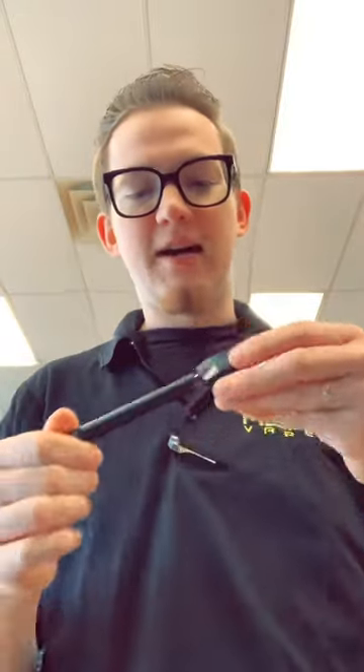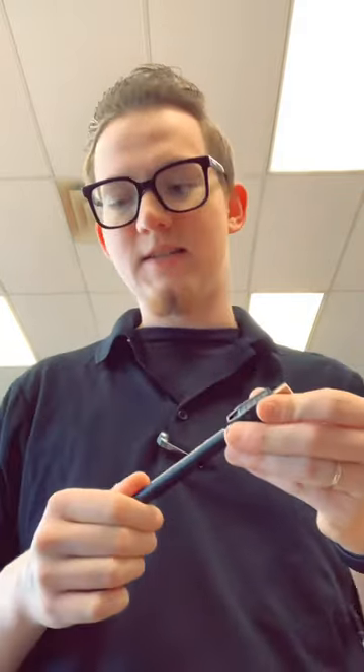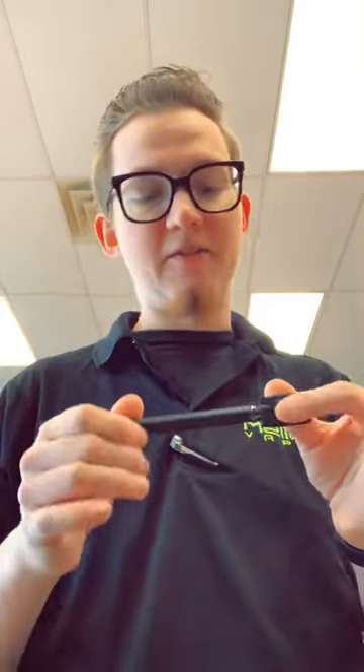It also has preheat mode. This is a pen style device for pre-filled cartridges like CBD and things like that. It does come with a charger. It's five clicks to turn it on like any other pen device, two clicks for preheat mode, and one click to stop the preheat mode.